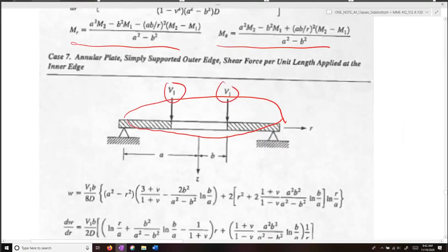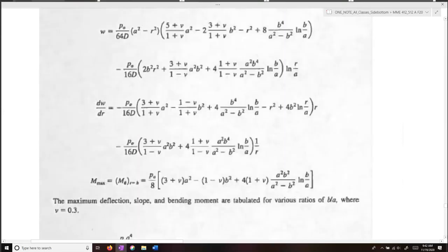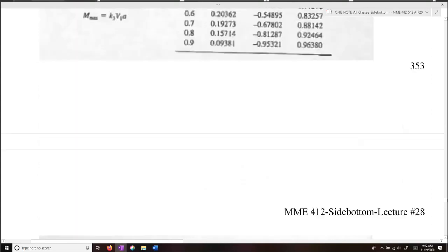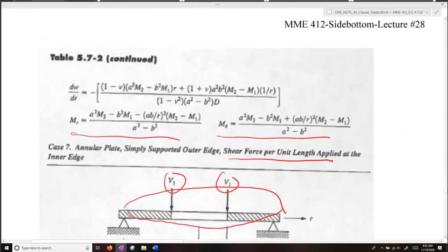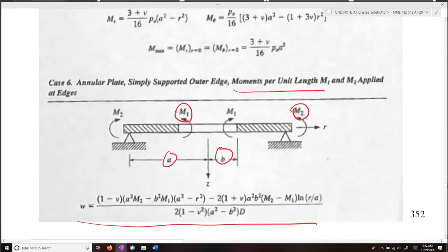One important thing to note is that V1 is the shear force per unit length applied, and the moments are also per unit length. You need to make sure your values for moments and shear forces are per unit length of the plate, otherwise your answers will not be correct.